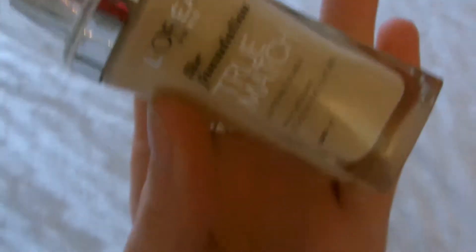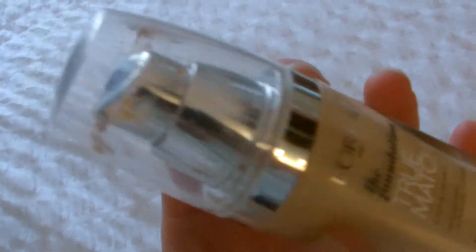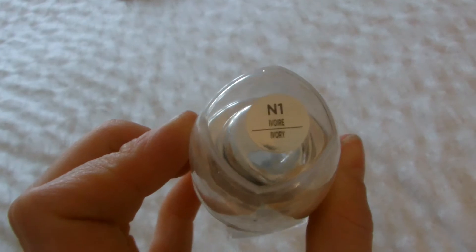The next item is a makeup item — it is the L'Oreal True Match Foundation. I've got this in the shade Ivory and it's amazing. You need the smallest amount and it covers everything you need it to. It's really, really pigmented but not heavy — it's light. It gives a really soft, velvety effect to the skin which I love. And it's about £9.